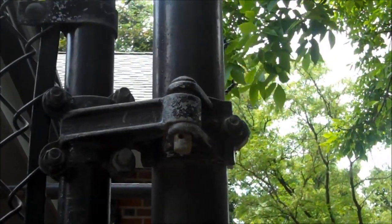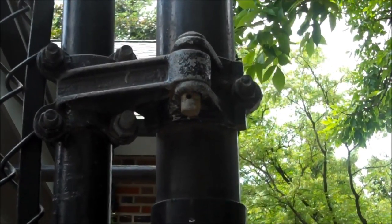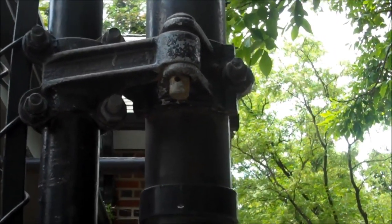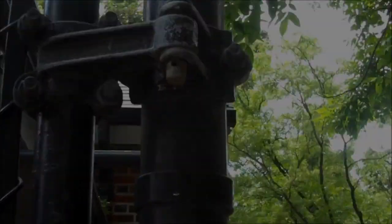In this close-up of the hinge, you can notice the pin. Many times they might have a cheap cotter pin in the hole, which can easily be broken out. Simply knock up the pin and you'll release the hinge, opening the gate from that side.